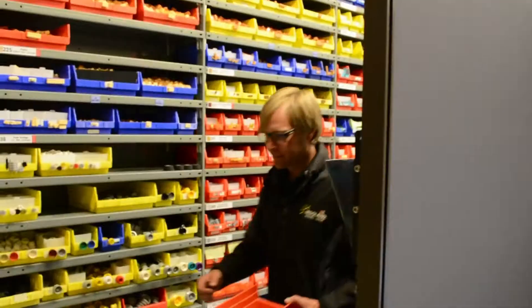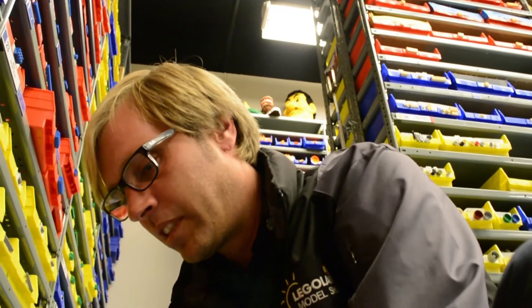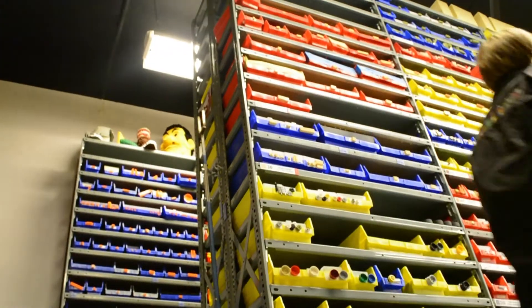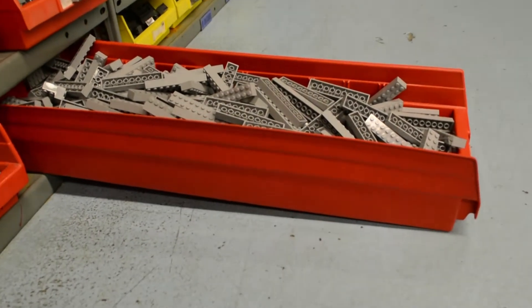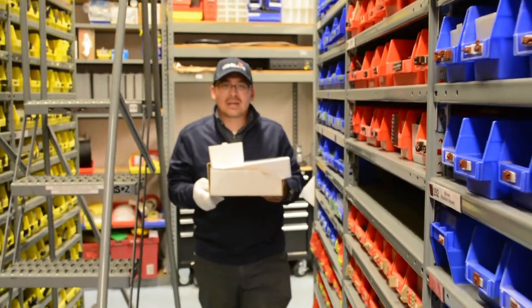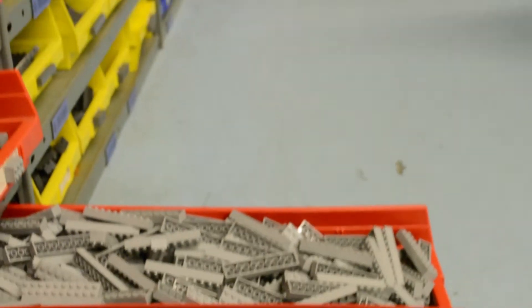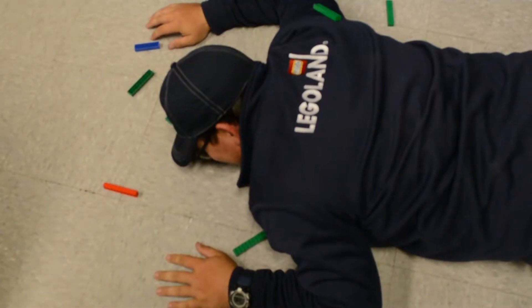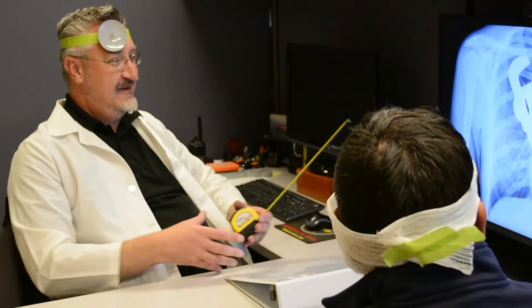It looks like it's time for someone to restock their brick supply. Hmm, looks like an important phone call is coming in. Oh no — remember to take a moment and keep all walkways clear and unobstructed. Uh-oh, this may not end well. That's gonna leave a mark! Remember: take a moment and be aware of your surroundings, and keep walkways clear.